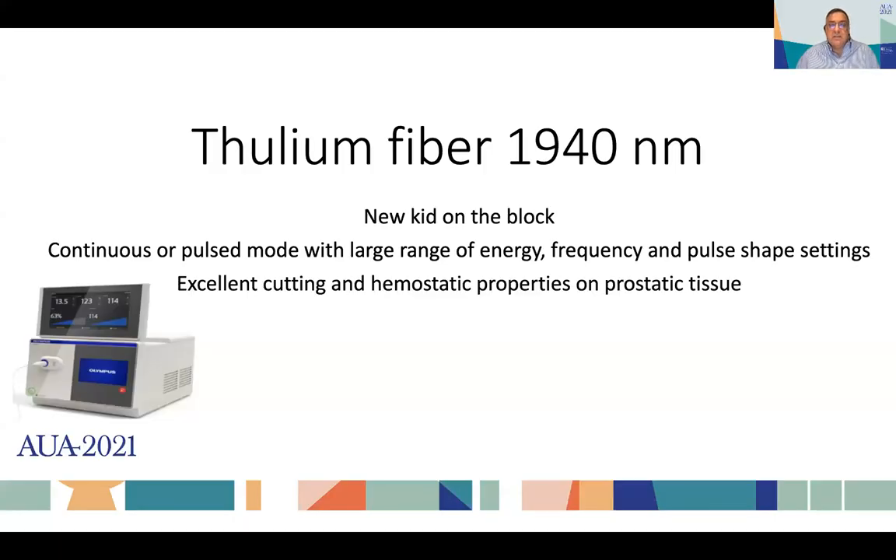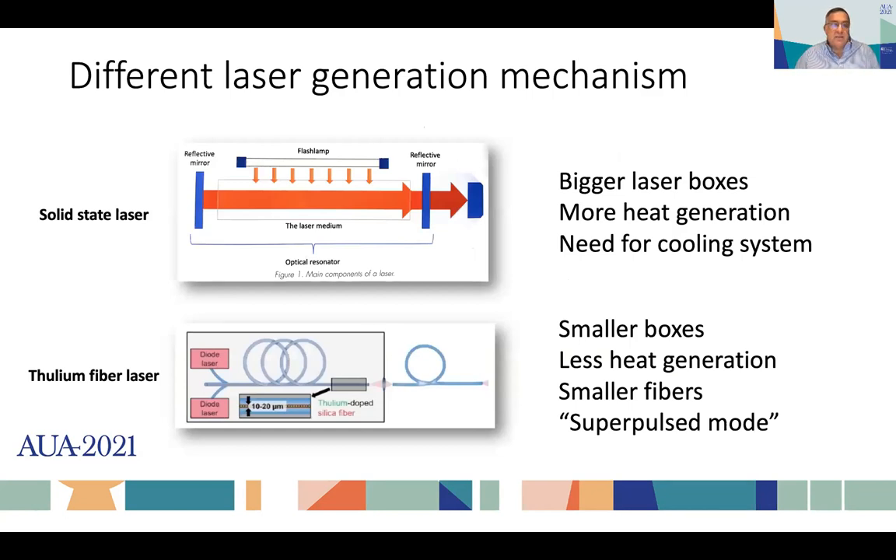The new thulium fiber laser is the new kid on the block. It has a continuous or pulsed mode with a large range of energy, frequency, and pulse shape settings. It is apparently a very good tool for stones, and companies always try to push their devices as useful for other procedures as well. This laser was initially used for stones and then they explored its use for BPH. It has excellent cutting and hemostatic properties on prostatic tissue, similar to the classic thulium. The laser generation mechanism is different from typical solid-state lasers.